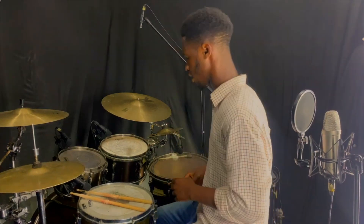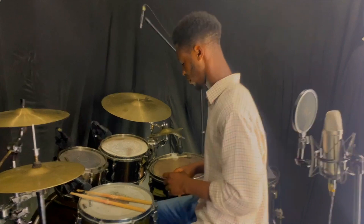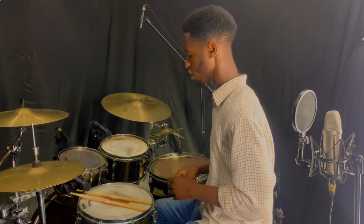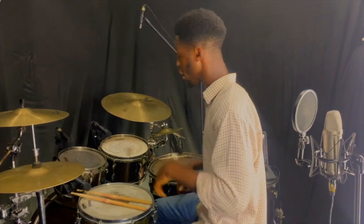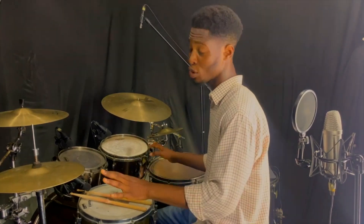So let me just show you what the foot pattern is, and then we'll get right into adding both together. Alright, so that's just what the foot pattern is.